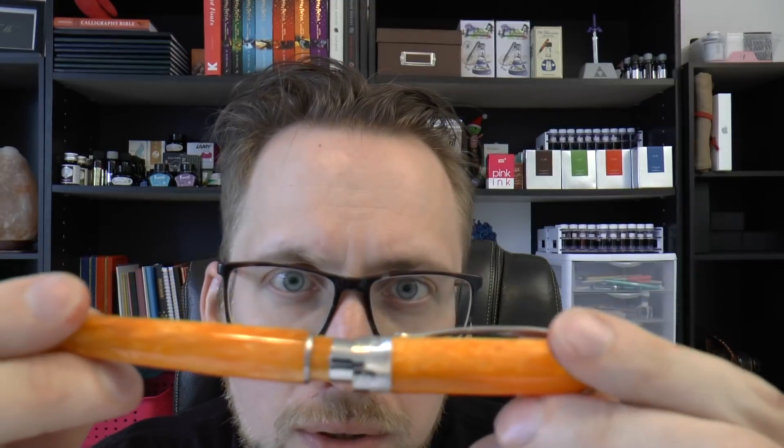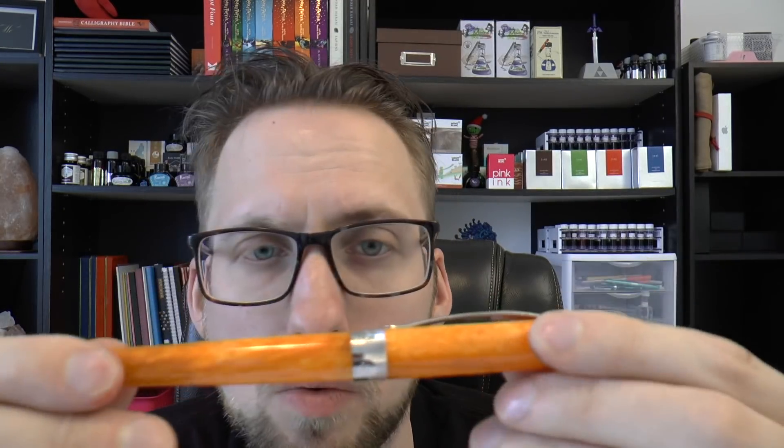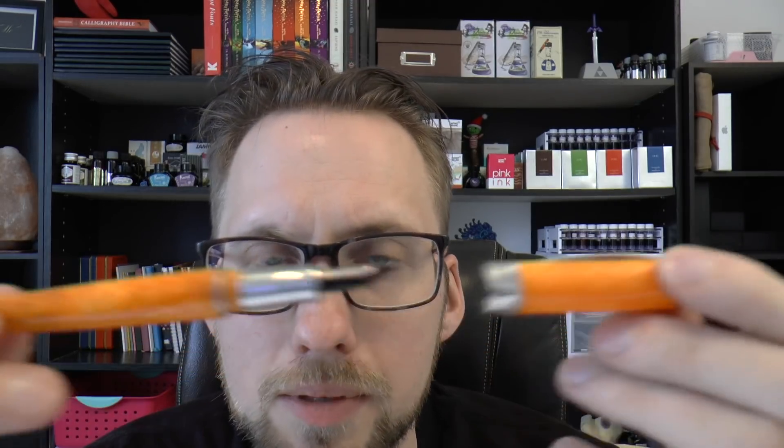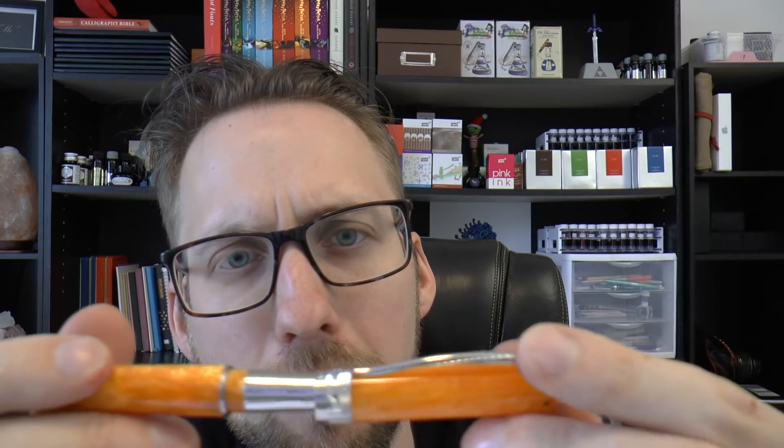What do I not like so much? Well, the magnetic closure is one thing. I seem to recall from other pens I've used with magnetic closures — the X800 is one, and also some of the Visconti pens — those magnets were a bit more powerful. This feels a little flimsy. Now the cap does not fly off, but it just feels a little flimsy. That's all I'll say about that.